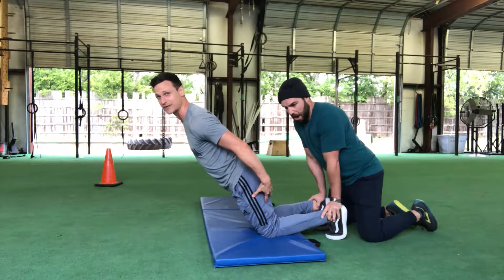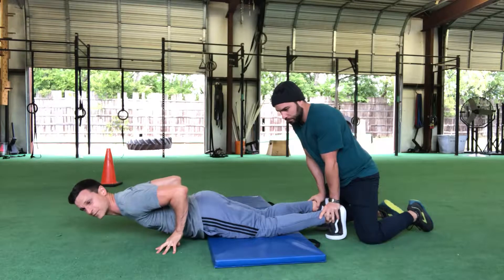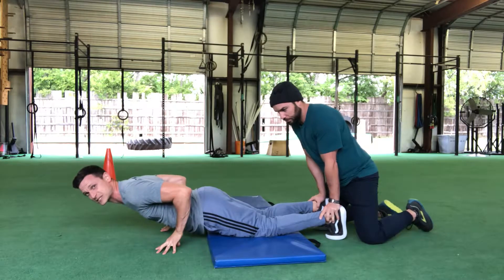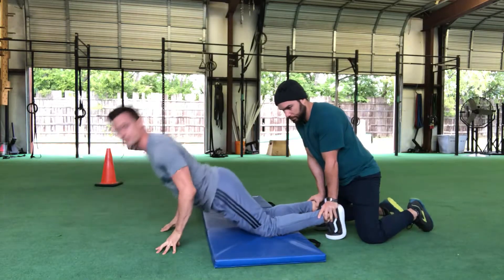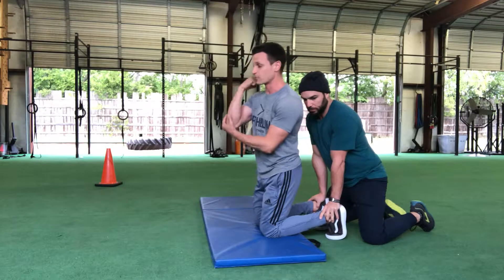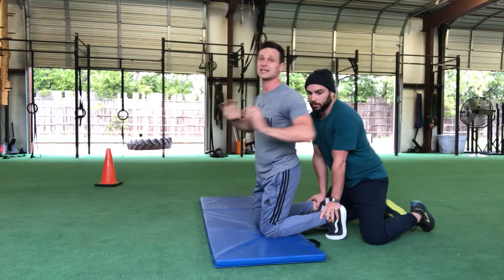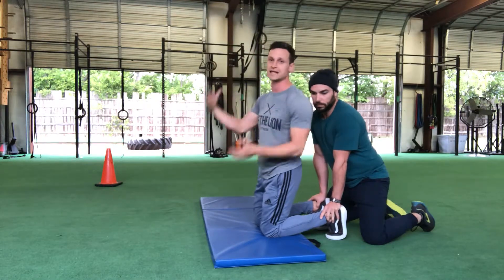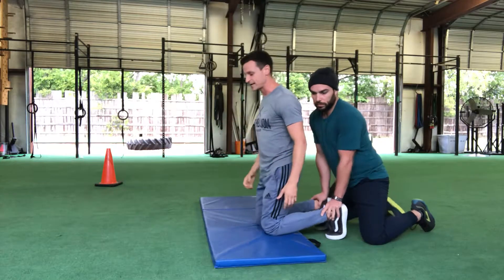Squeeze your hamstrings nice and tight — the eccentric phase on the way down is important. When you get to the bottom and can't control all the way down, use your hands and give yourself a slight push. Don't use only your arms — slight push, then squeeze and use those hamstrings to come back to the top. It's not just arms only flying to the top; engage those hamstrings on the concentric phase coming back up.